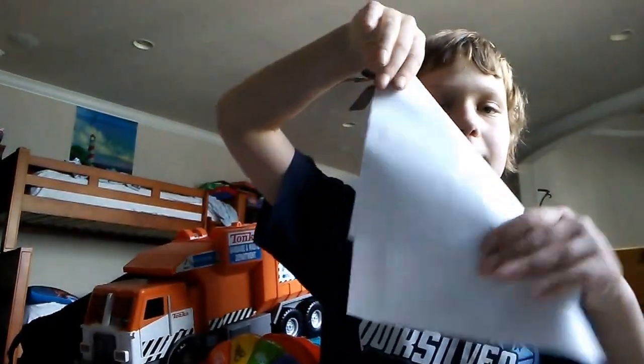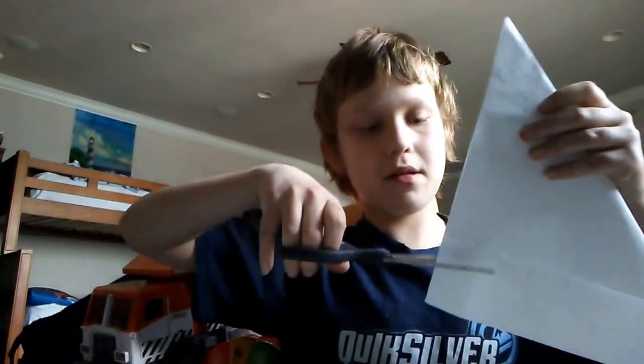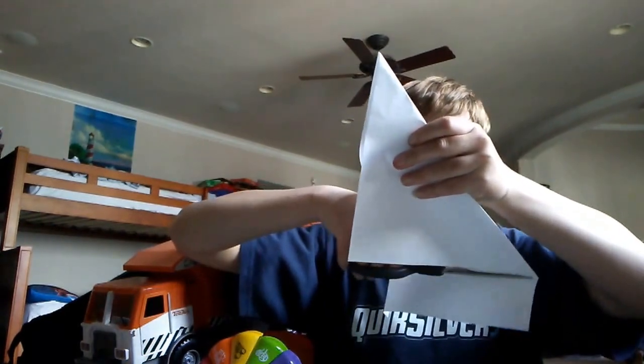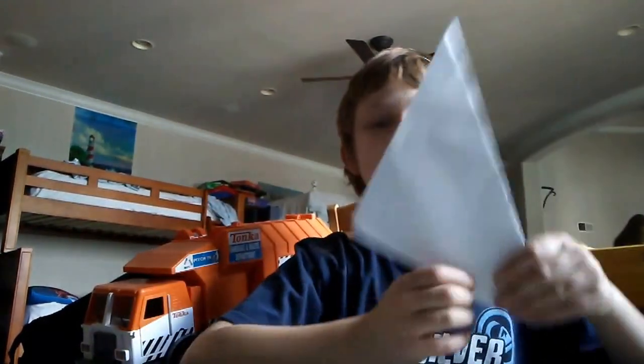The first thing you want to do is fold it so it does something like this. Then see this bottom bar right here — the bottom part right here — you cut that part off.